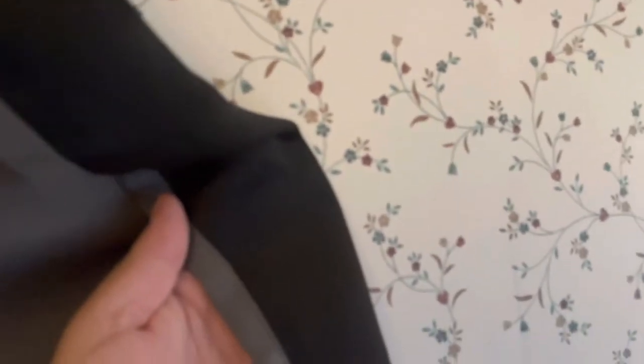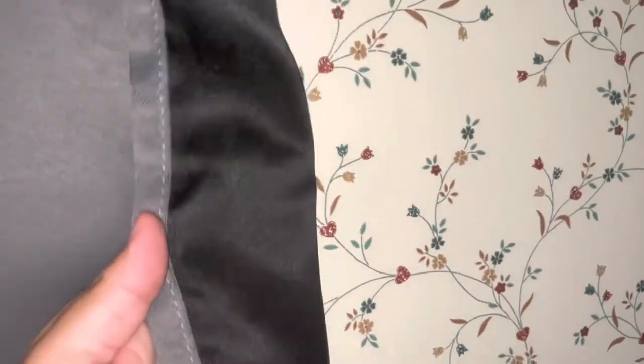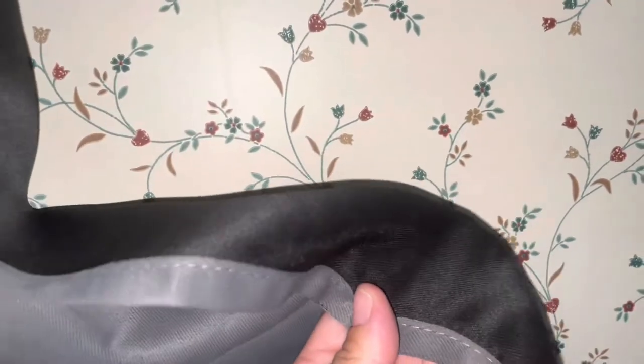Now look at these curtains on the other side. I'm going to put my flash on so you can see. With the flash on and against my wall, it does look like 100% blackout — but when you put it against light, obviously it doesn't. These curtains are very, very thin. I'm going to show you the other pair of Eclipse curtains I have, which are actually heavier weight, not 100%, just room darkening.